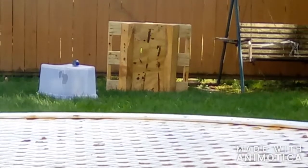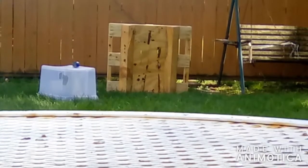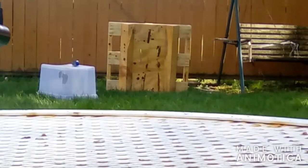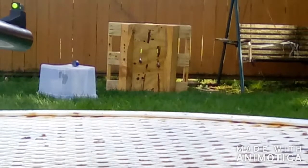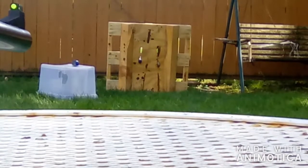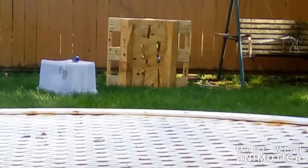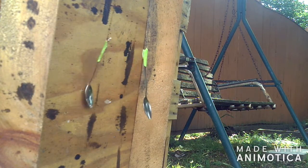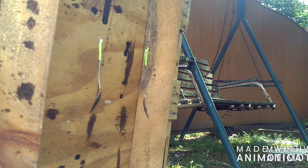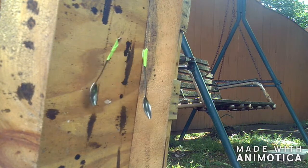Now I've got a GoPro set up. I'm going to try and shoot one of the spoons — going for the one on the left. I think we got it, guys. Let's check that out. I think we got it.